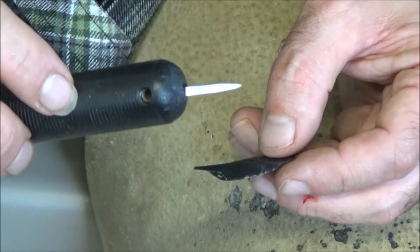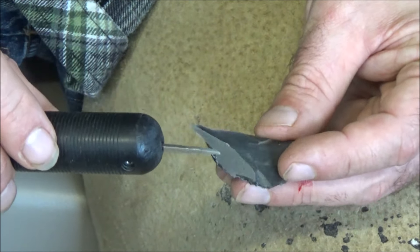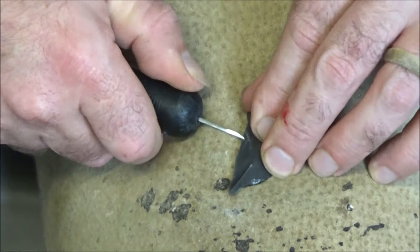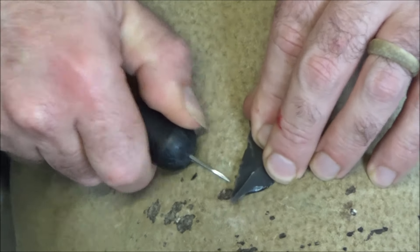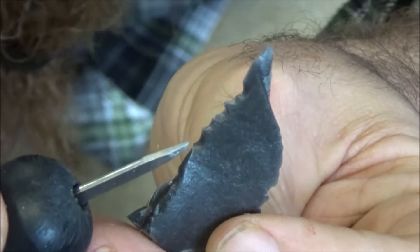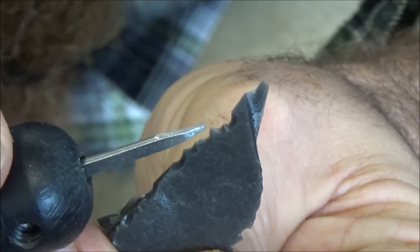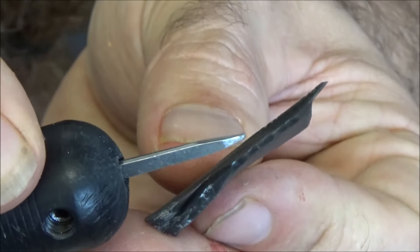Now let me show you the horseshoe nail — same idea, pressure flaking, using pressure to take off flakes along the edge to make it a serrated edge. It did a fast series of small flakes and you can see how serrated, sharp, and much sturdier that edge is going to be.